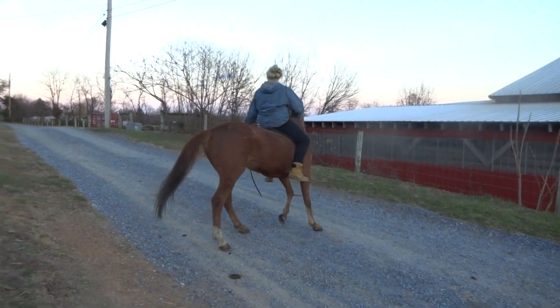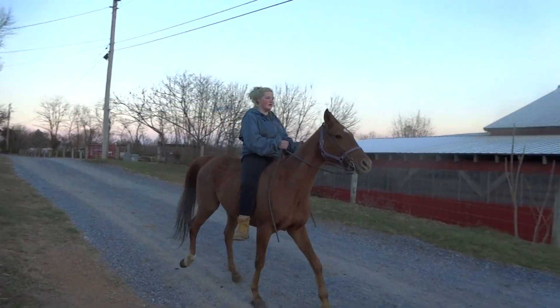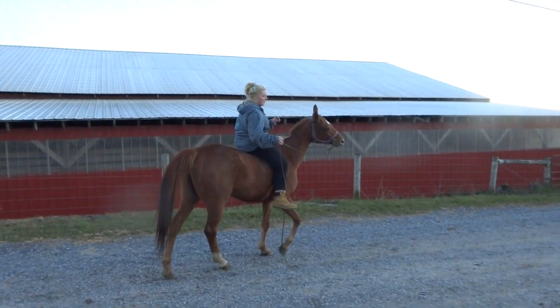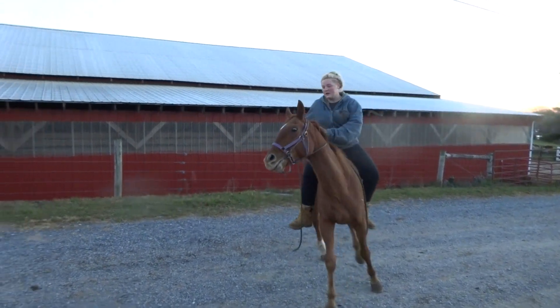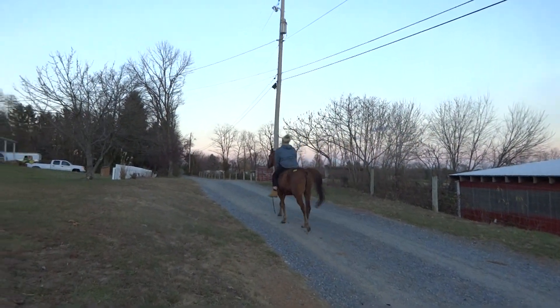You're showing how well this horse neck reins. He's nice one-handed neck rein — walk, trot, canter.